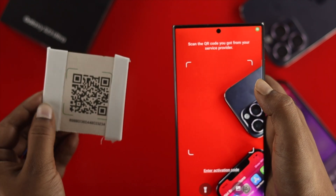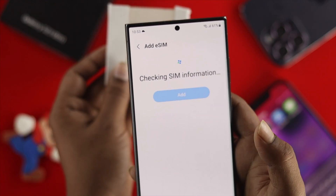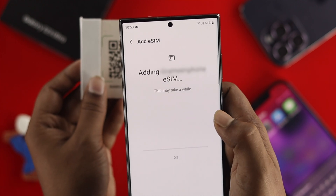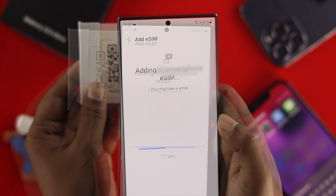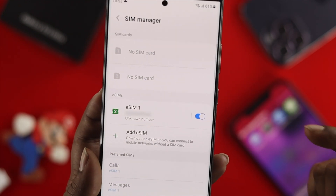Get your eSIM QR code from your service provider and place it in front of the camera to scan. After scanning, you'll see a prompt saying 'Add your SIM card to your phone' — tap Add. This will take a moment, and after that your eSIM card will be ready to use on your Samsung Galaxy S23 Ultra.